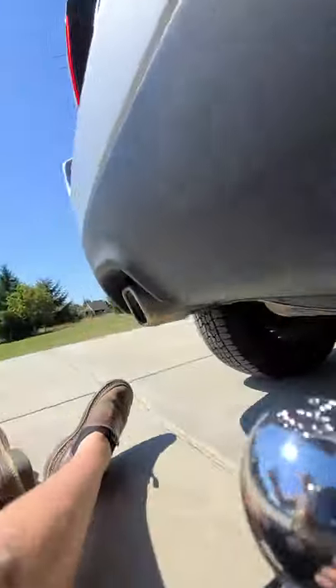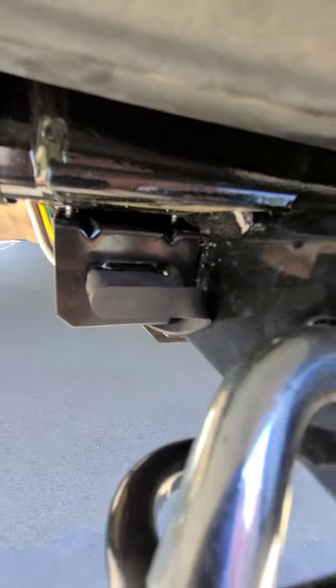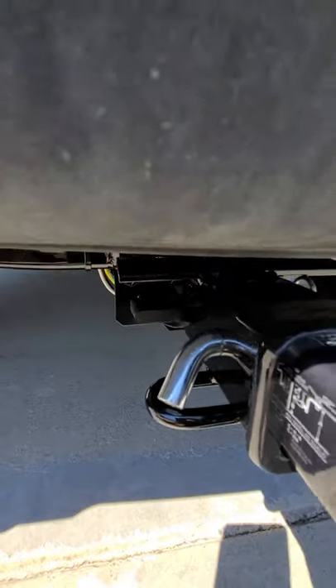I would recommend — I wish I would have caught this ahead of time — I would have liked to attach that plug adapter up on top here for a cleaner look. I got all my parts off e-trailer.